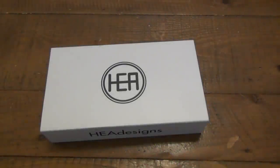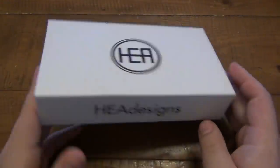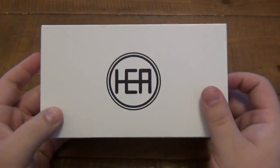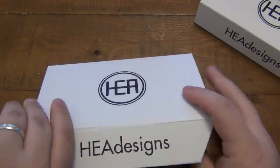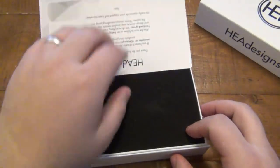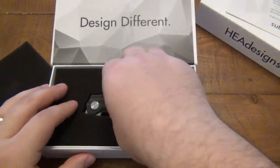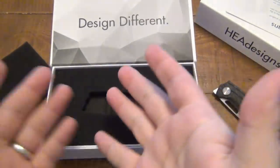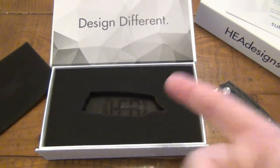So today's video is interesting. We're looking at the HEA Designs Hunter again. I know, deja vu. We've seen this before, but in that video I opened the box, we looked at the card, we took out the phone, I took out the knife. I even commented on how the box is a little bit oversized for the knife. And guess what? When that video posted, I had someone tell me right away that there's more in the box.